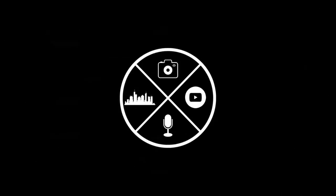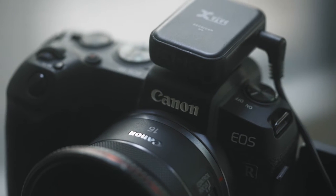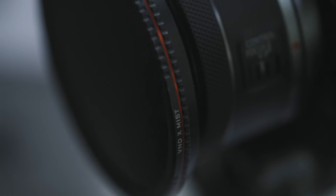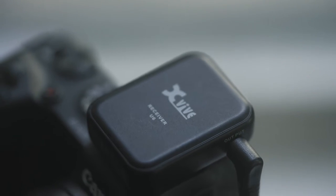Today I'm out here with the Canon RP to do another test on it. I haven't done a video on this camera in a while, so I thought I'd bring it out. Let's go over the gear I'm using today: the Canon EOS RP, the Canon RF 16mm f2.8, a Freewell 77mm filter with a step-up ring to fit it. For audio, I'm using the X-Vive U6. With that aside, let's go over some general requirements of what makes a good vlog camera.